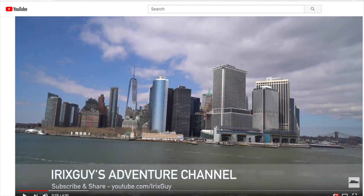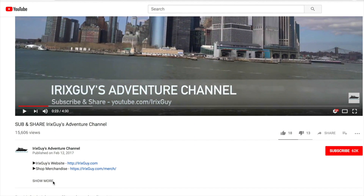If you're looking for Irish Guys Adventure Channel merch, like this t-shirt and a lot of other cool stuff, expand this video's description — you can find it all there. Y'all have a good day.